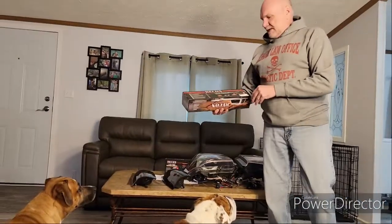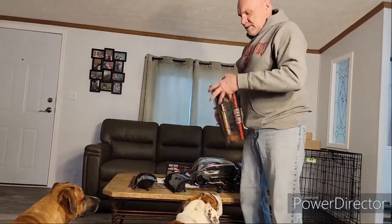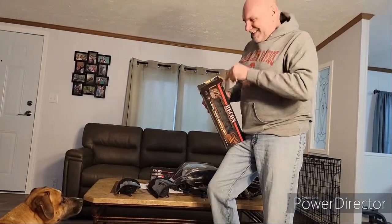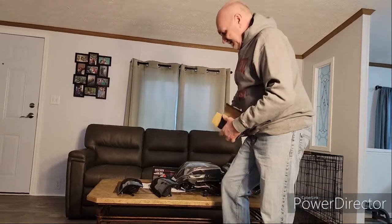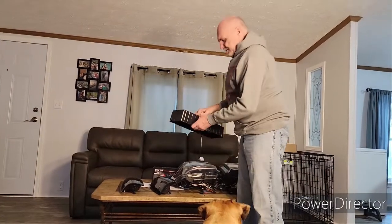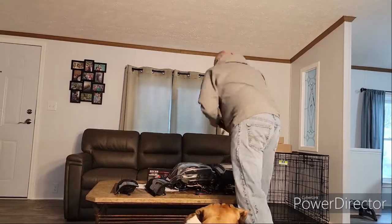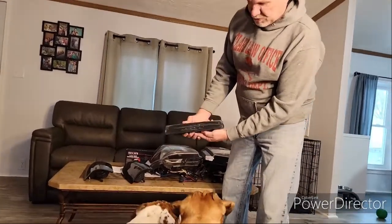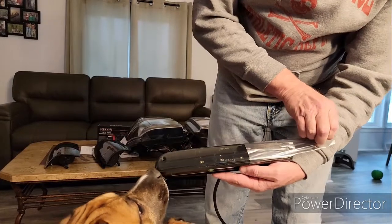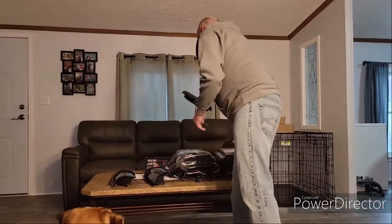The next thing we have to open up and take a look at is the actual cab light, third brake light. This is just like Christmas all over again. And there she is — she's also smoked. Pretty. I'll leave the cover on there for now. Ready to put it in.